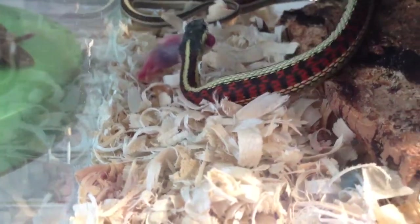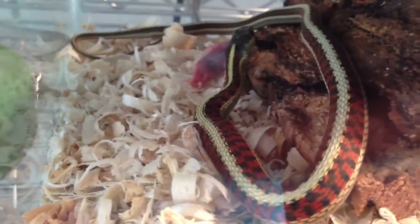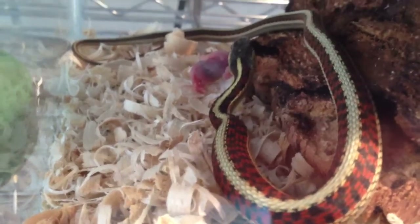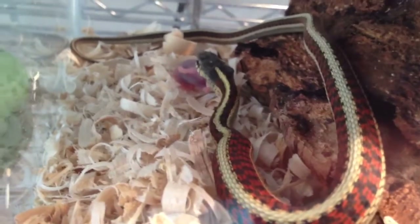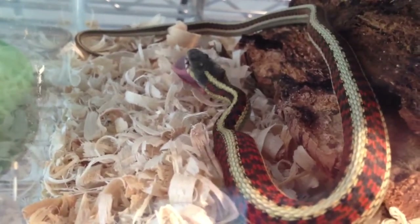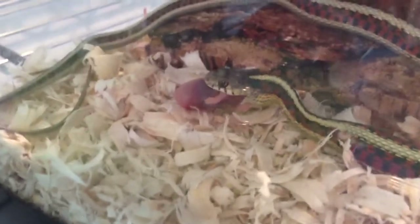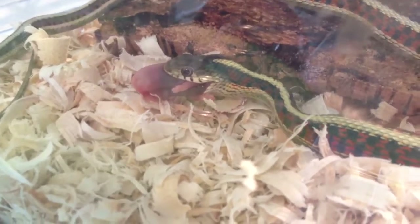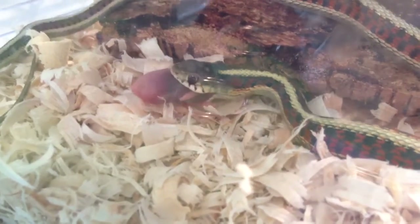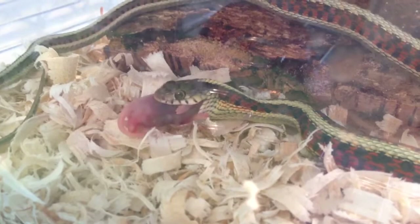I don't feed my snakes in separate cages, because whenever I feed them I'm always standing here watching them, making sure they don't eat any substrate or very little of it. My three-year-old corn snake — I've been feeding him in his enclosure all his life, and none of them have ever showed signs of being aggressive due to me opening the cage and feeding them. To be honest, I think that theory is a myth, but to each their own. I haven't had any problems with it, so why change something if it's working for you?